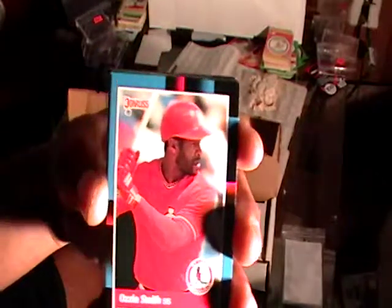And these are the 88 Donruss, and these are in good condition too, with the exception of this one. I won't be keeping that one, but the rest of these are in good condition.